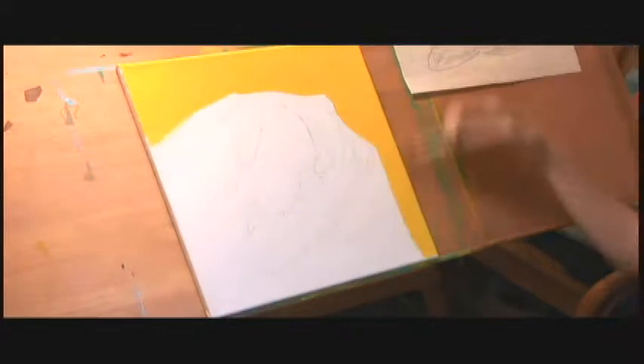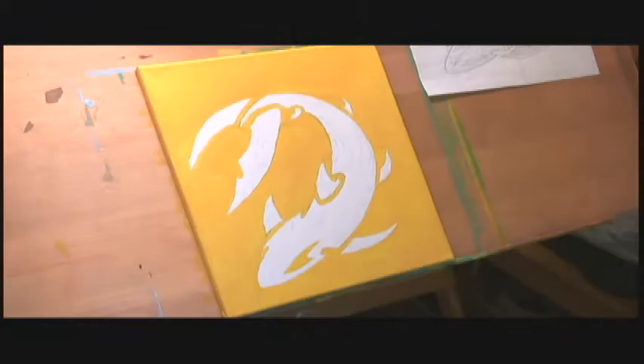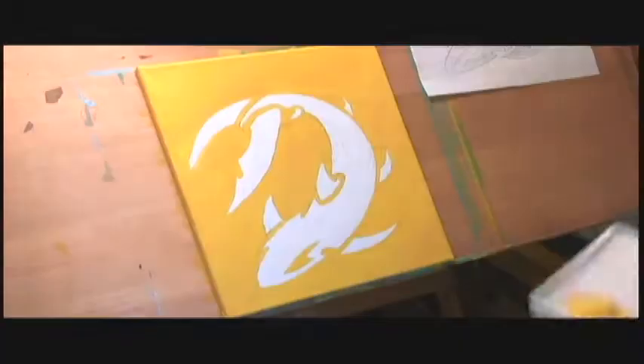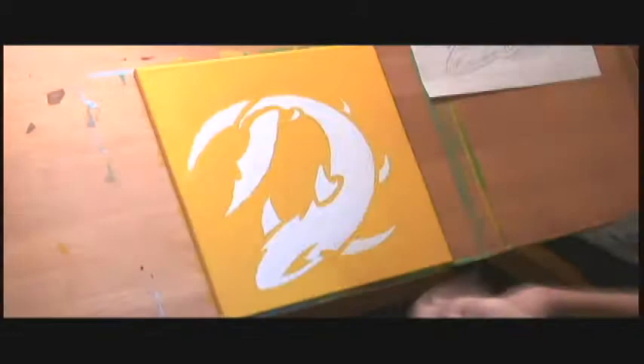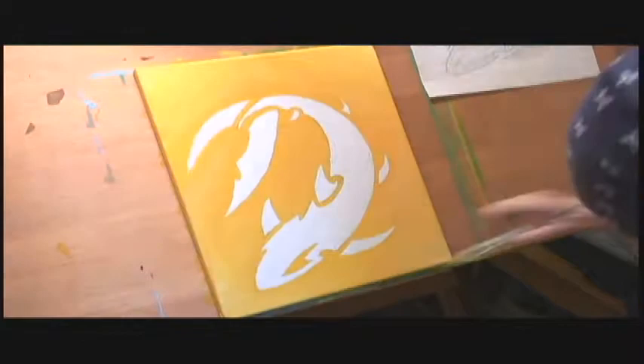So this is a Tribal Shark painting. Before this one I did a Tribal Dolphin, and together they're a set. I was trying to figure out what I could do to paint with a beach ocean theme without actually just painting a seascape. I wanted to try something different, and looking online through a lot of pictures for inspiration, I was really attracted to bright colors and this sort of Tribal Polynesian feel.